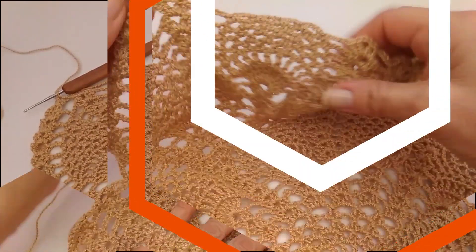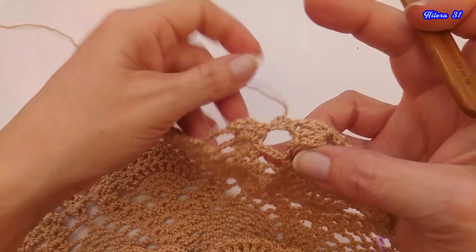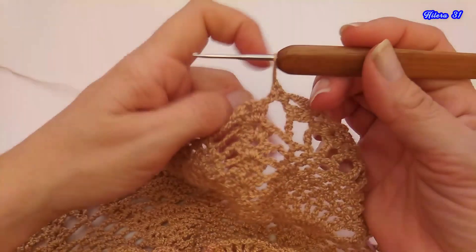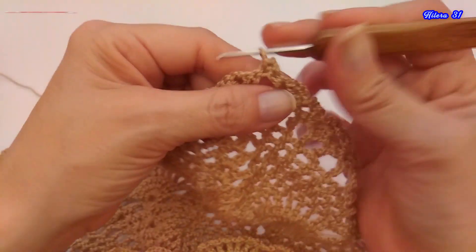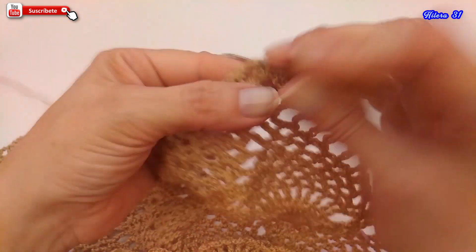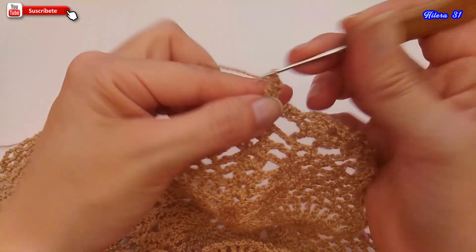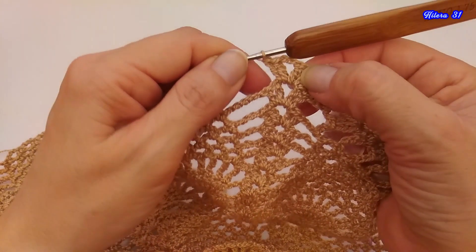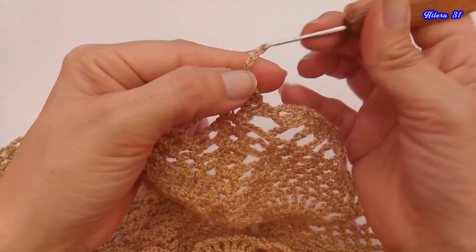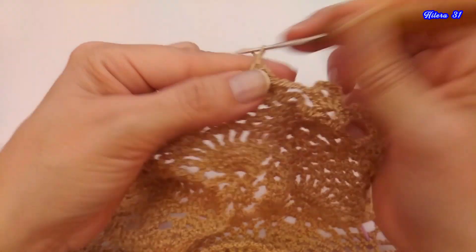Continuamos ahora con la siguiente hilera. Vamos a comenzar ahora a trabajar la hilera 31. Damos la vuelta al tejido, giramos. Y aquí vamos a deslizar los puntos, porque vamos a comenzar a trabajar el abanico. Deslizamos este punto, deslizamos el siguiente hasta llegar a las 2 cadenas. Y aquí comenzamos tejiendo el abanico. Ahí está el abanico. Tejemos 4 cadenas: 1, 2, 3 y 4. Y vamos a tejer un medio punto, las 3 cadenas, medio punto, 3 cadenas, y así hasta completar esta parte de la piña.